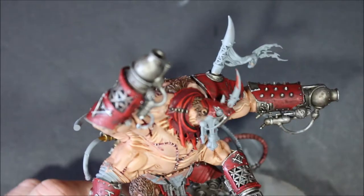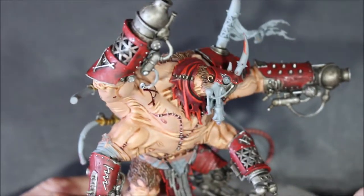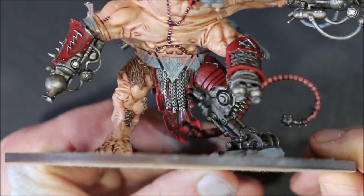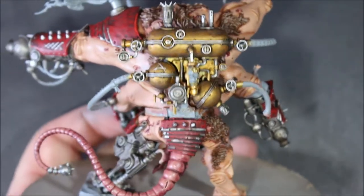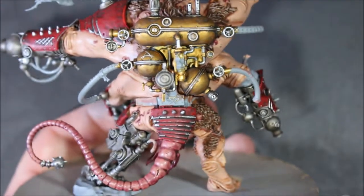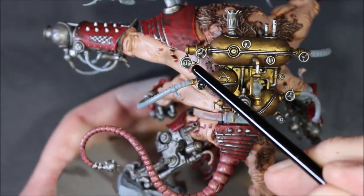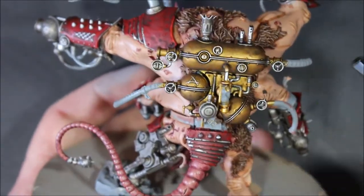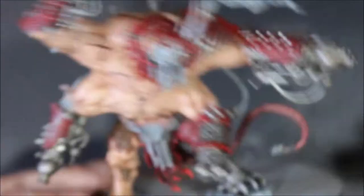I think I'm finally done — the stitches are finished with Screaming Skull and an Agrax Earthshade wash over to seal it together, looking really nice. The chainmail on the bottom is all dry-brushed with Runefang Steel, and most importantly the backpack is finished. There's one tiny part left — a small dial I want to add a little bit of red and white to — but other than that it's all highlighted with Runefang Steel and looking really good.